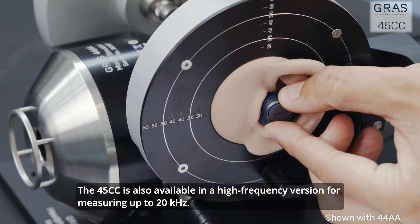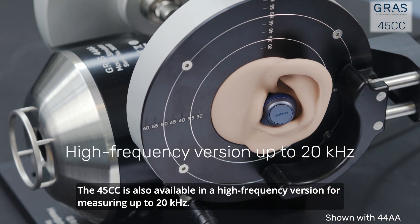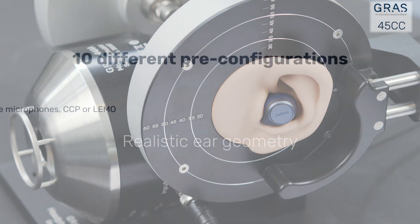The 45cc is also available in a high-frequency version for measuring up to 20 kHz. Due to the geometrical shape of the pin eye, including the ear canal extension, it is possible to mount insert type headphones.